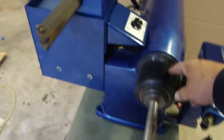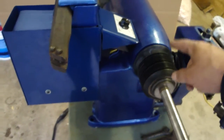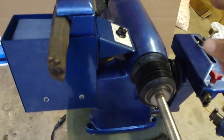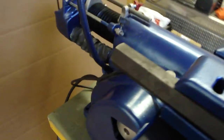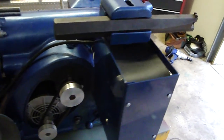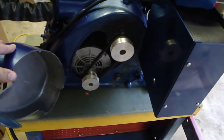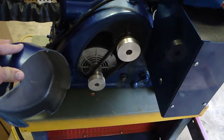All the boots have been replaced, the bronze boot rings, the oil seals. We replaced the standard factory pulleys with these new high-tech V-belt pulleys — twice the pulling power in the V-belt.